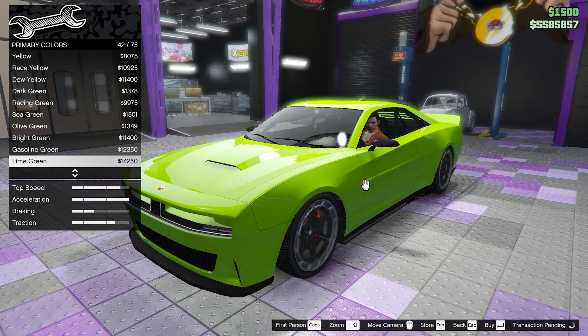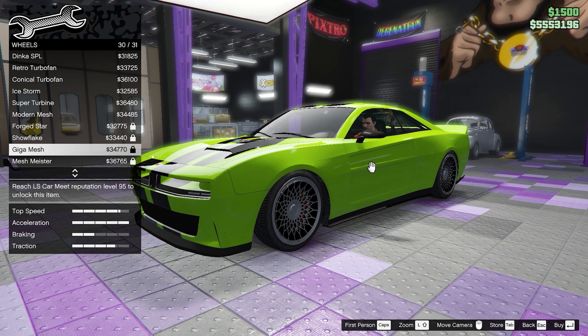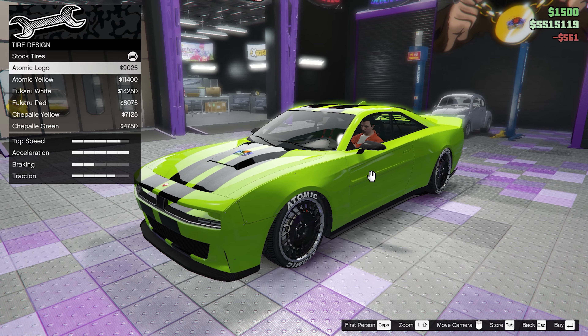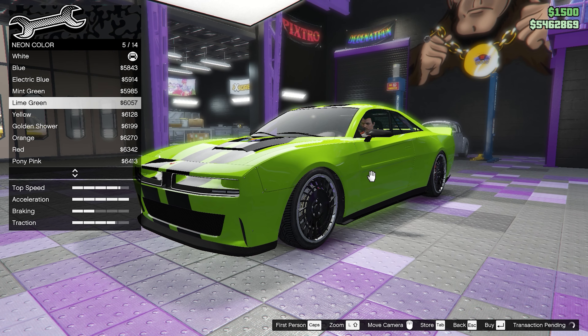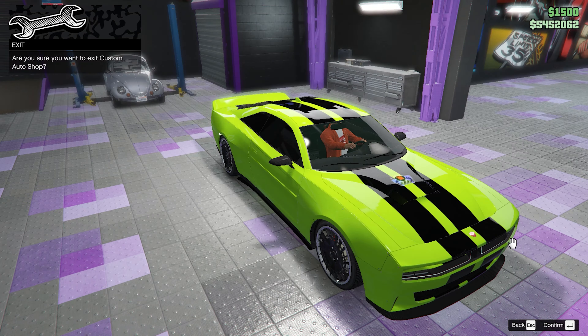For the respray we're going with a lime green color, and for the livery we're going with the black stripes. Moving on to the wheels, we're going with the super turbine wheels, and for the wheel color we're going with black. We're also getting bulletproof tires. For the neon layout we're going with front, back, and sides in lime green, and lastly for tints we're going with the limo tint.